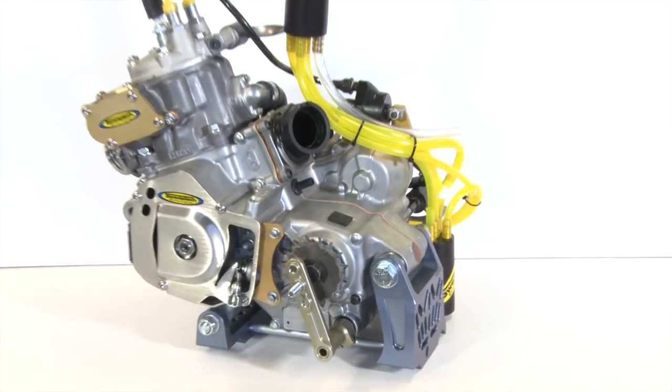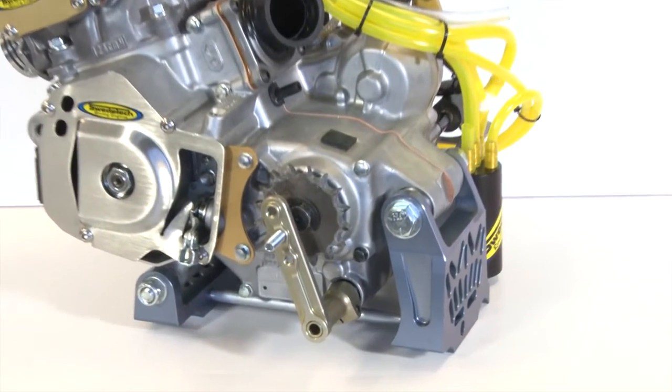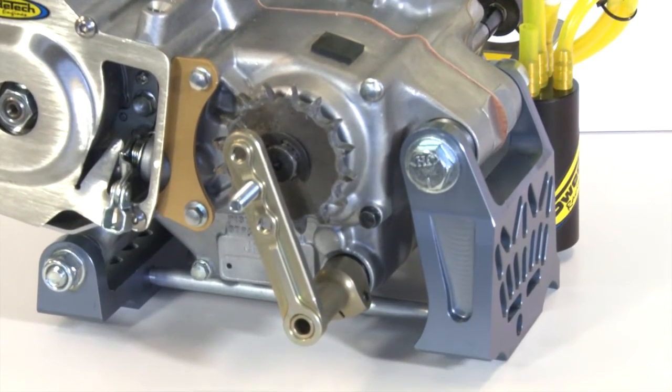One of the first features you're going to see on this J lever is that it's fully machined and the primary spindle is TIG welded. Add the zinc plating and this J lever has a look like no other J lever on the market.